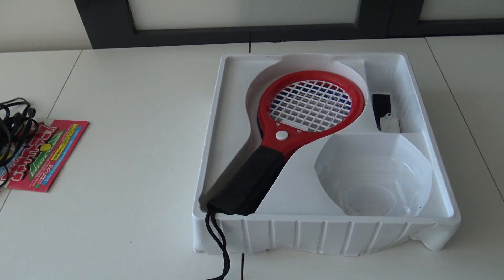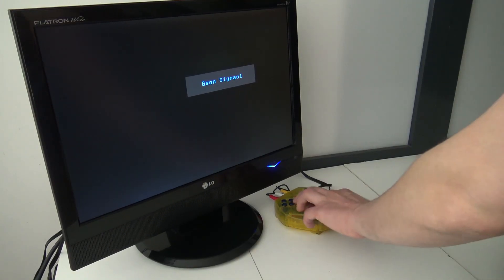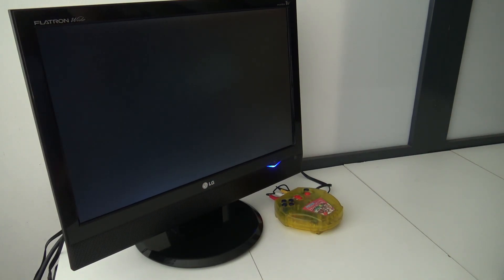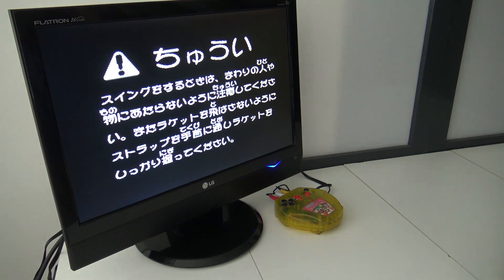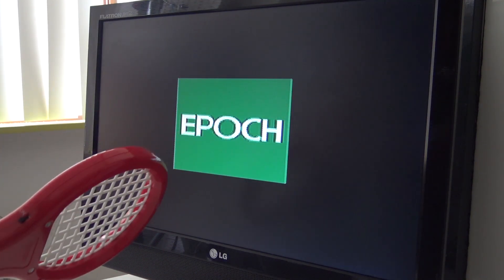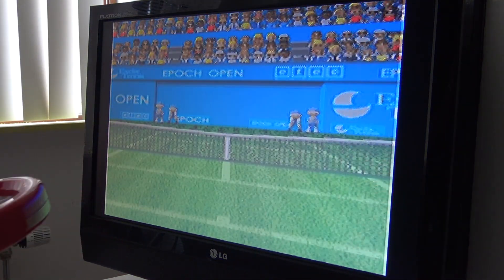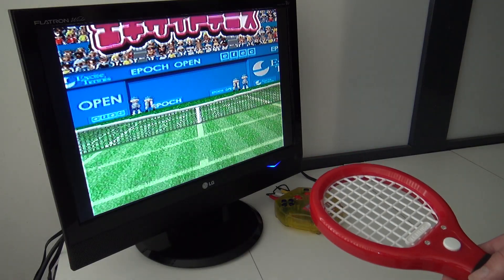I think it's time to hook it up because I'm curious how it's going to work. Let's grab some batteries and play some Excite Tennis. Let's power on the device and see what happens. ZAMIC technology — it's going to be a blast. I am ready with the rackets. Let's turn it on. This looks like Super NES graphics!